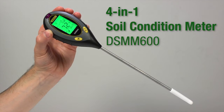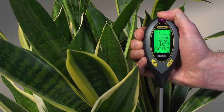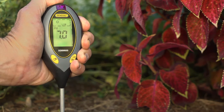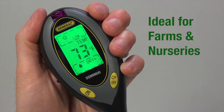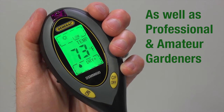The General Tools and Instruments 4-in-1 Soil Condition Meter, model number DSMM600. This soil condition meter is ideal for measuring all the parameters needed for optimal plant growth: temperature, pH, moisture content, and the intensity of sunlight shining on it. The soil condition meter is ideal for farms and nurseries, as well as professional and amateur gardeners concerned with optimal plant growth.